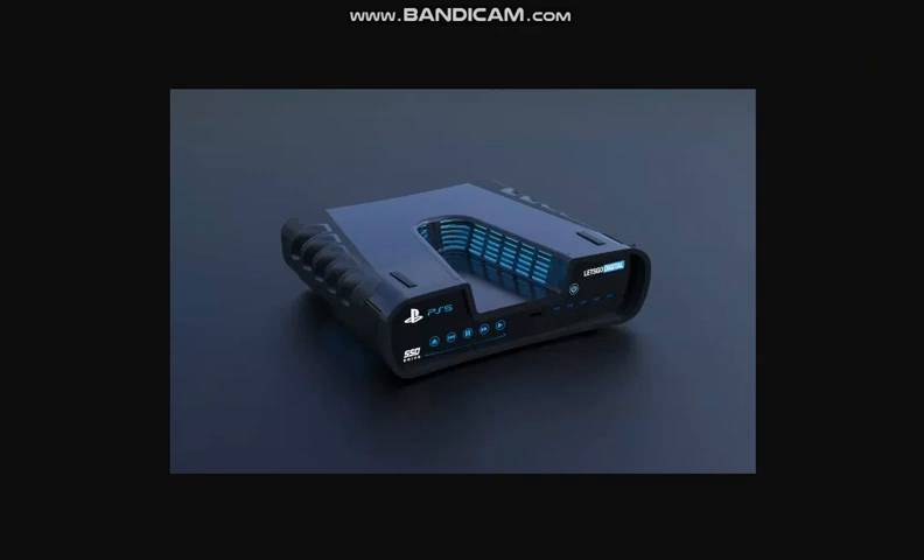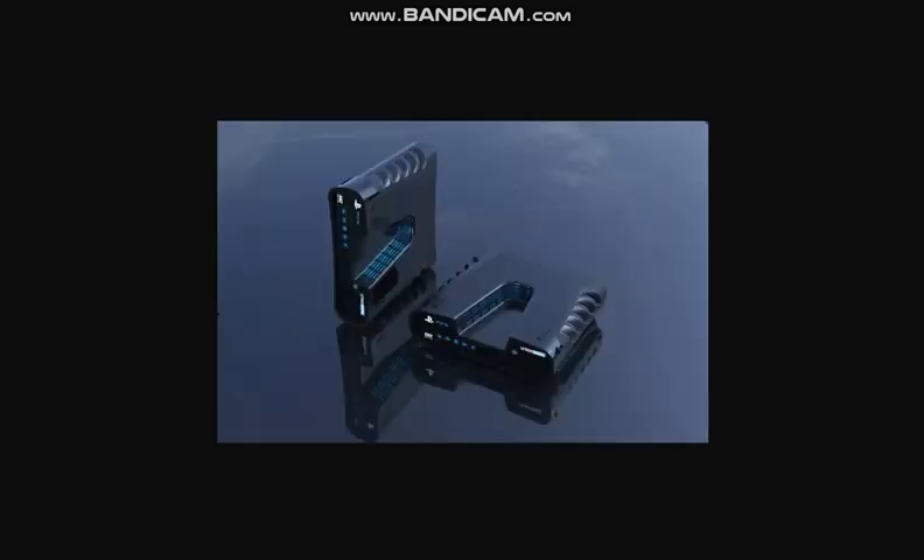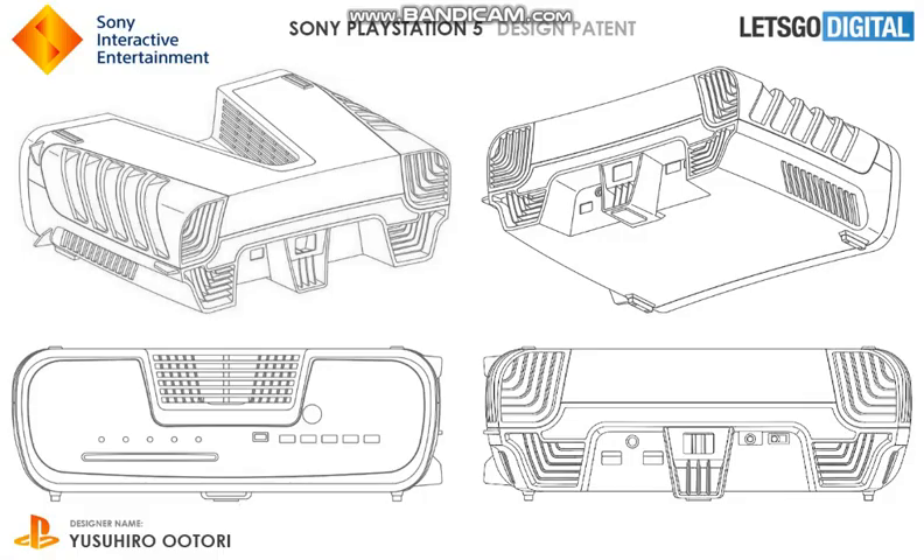We've seen mock-ups of the PS5, which turned out to be true — this is actually what the PS5 dev kit looks like. Not all dev kits turn out to be what the console looks like, but if it does, the V shape does kind of roll with the 5 motif. Here are some more 3D models of it.